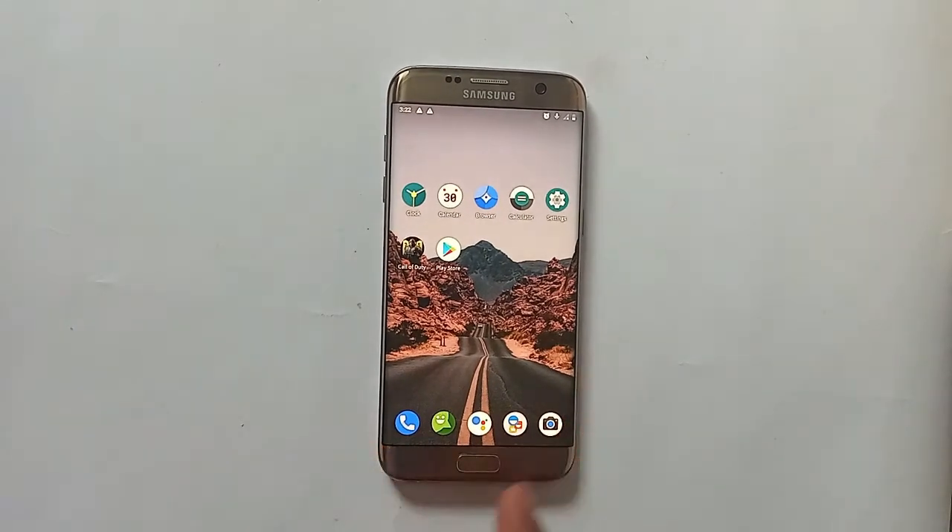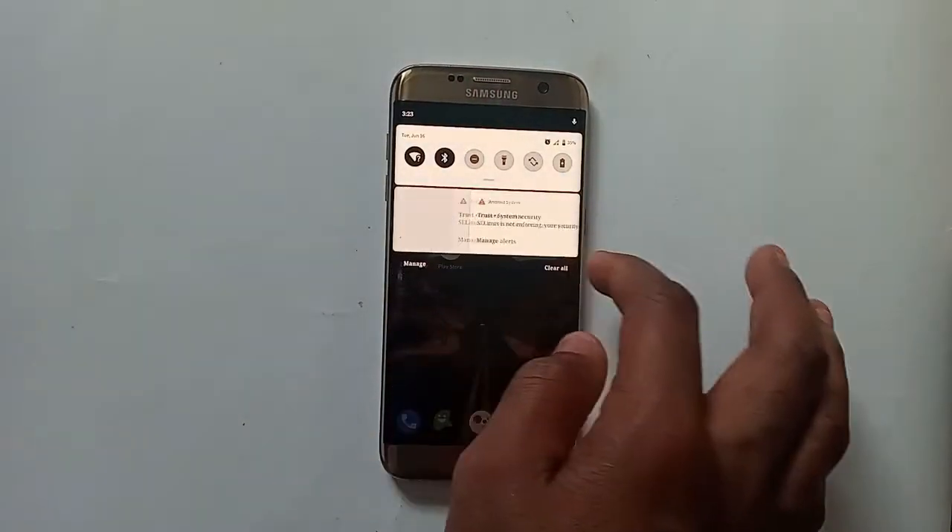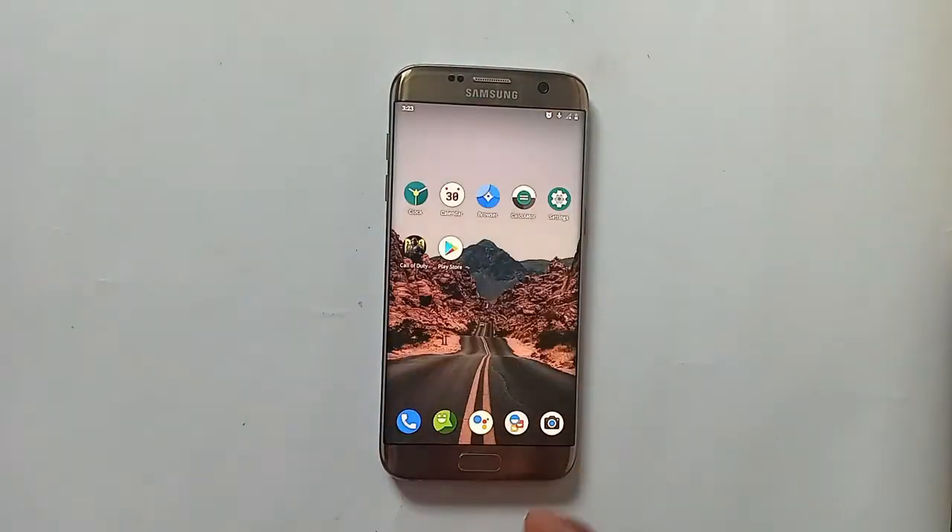Hello guys and welcome back to the channel. This is a Samsung Galaxy S7 Edge running on Android 10 custom ROM, and of course this is a bagless ROM. In this video you are just going to take a look at it. Please hit the subscribe button if you're new to the channel, and let's get to the video.